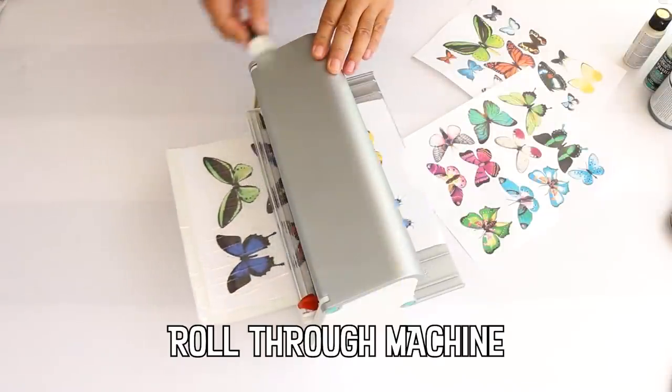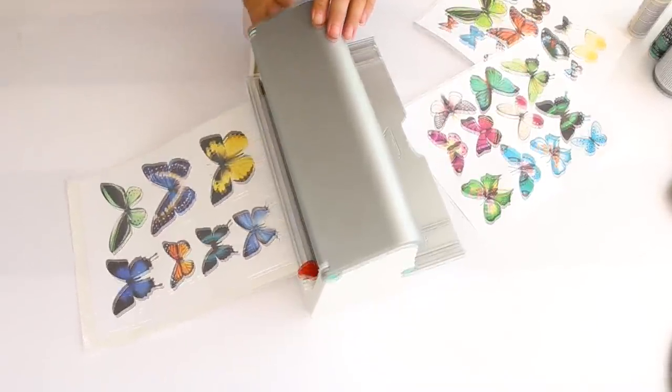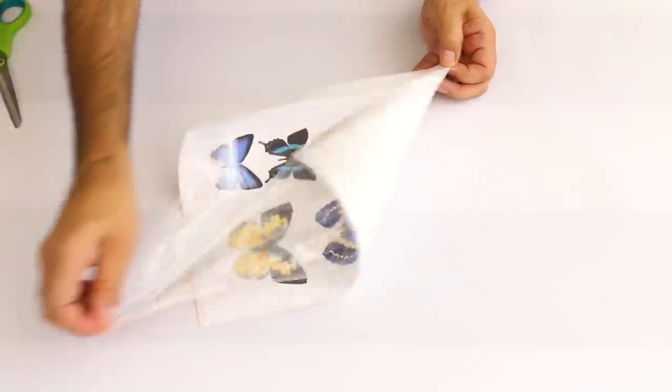I'm using the permanent adhesive cartridge with my Xyron Creative Station. This makes decoupage a breeze and it eliminates the need for decoupage medium.